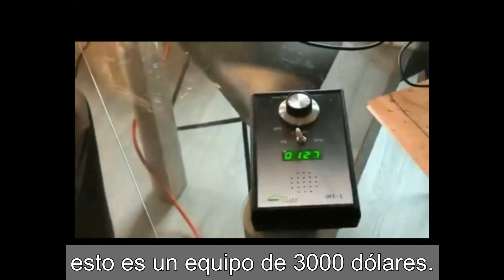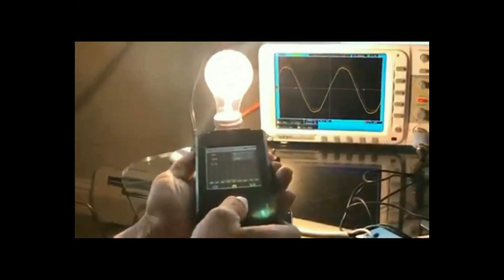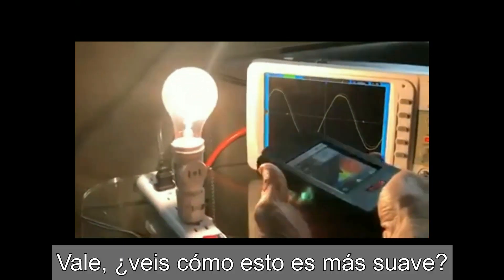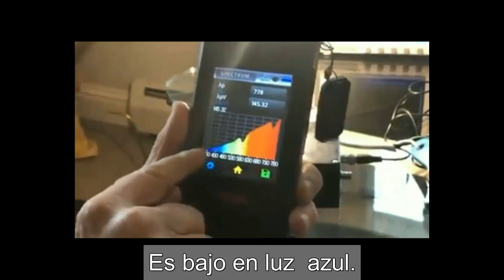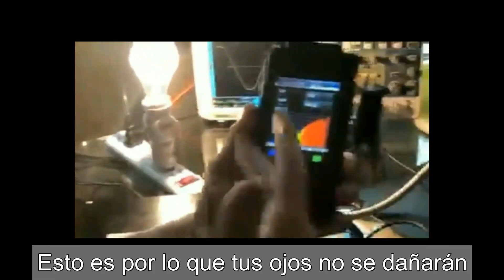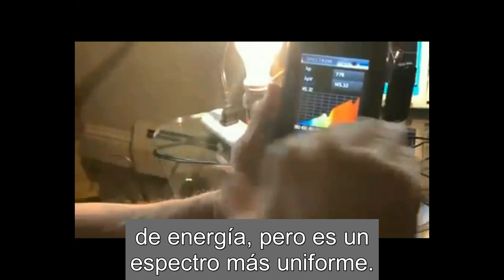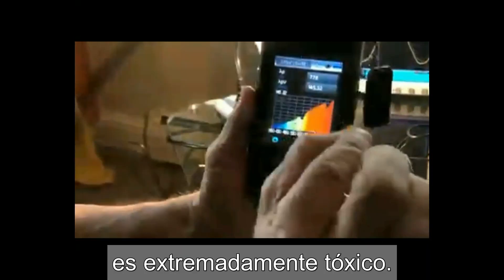Now I'm also going to take this — about a $3,000 piece of equipment here — to find out what wavelength this is. So you see how this is more smooth? It's low in the blue. It's a little bit of a bump there, but this is a normal spectrum. This is why your eyes won't be damaged with an incandescent or halogen light bulb — because it's more consistent. It's like the sun. The sun puts out a tremendous amount of energy but it's more evenly spread across the spectrum. If you're dominant in the blue around 450nm, it's extremely toxic — it will damage your eyes.